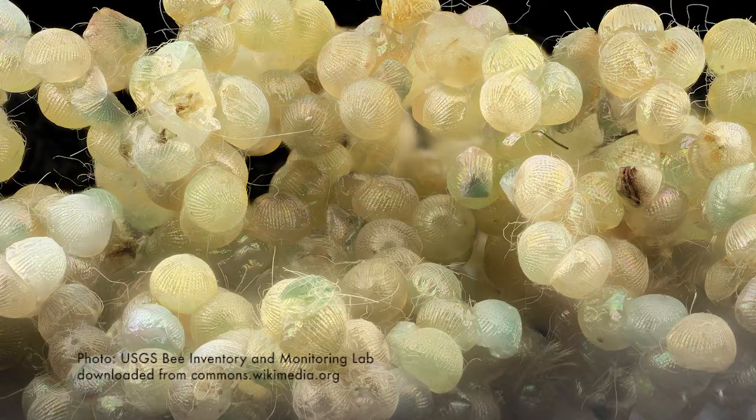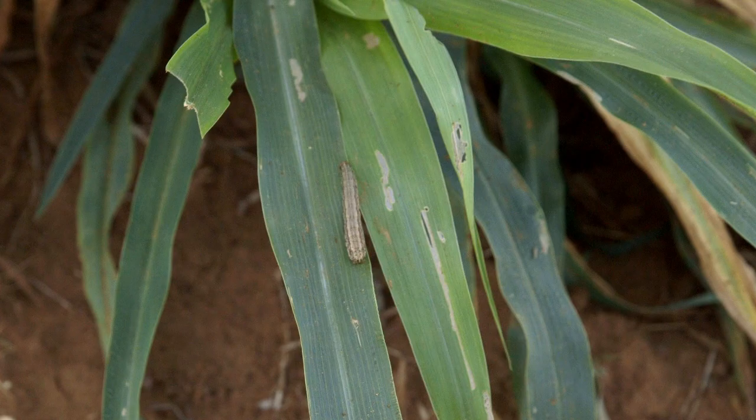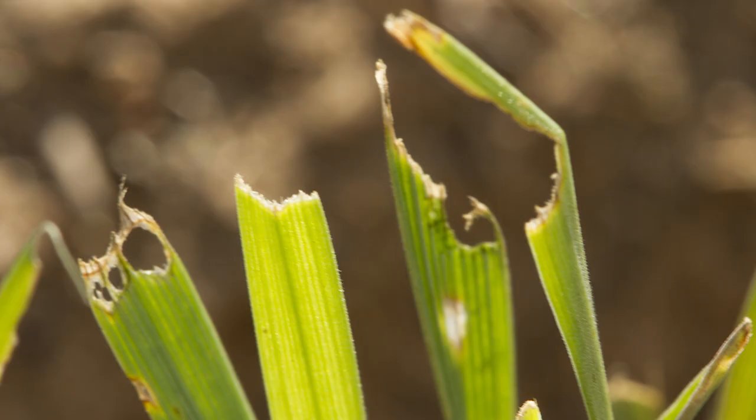They start in typically south Texas or Mexico and move their way northwards with generation after generation. In our area I would start scouting for armyworms usually sometime around the end of August. They come in as an adult moth. The moth will lay eggs on the target plants. Those eggs then hatch out and there will be six larval stages, or what we call instars. The larval stage is what does all the damage to our plants — they consume the foliage.